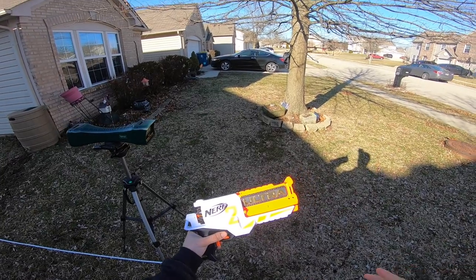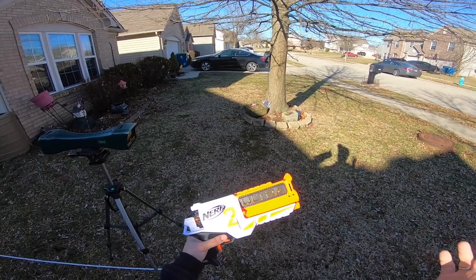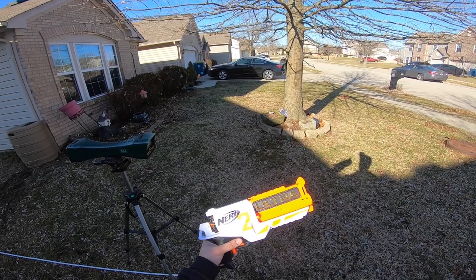After firing indoors, the darts were clearly not coming out straight — you could see that from just 10 feet away, which is a little disappointing. Before we head outside to the chronograph, I want to say thank you so much for getting me to 20K subscribers — I really cannot believe it. Thank you to everyone who is subscribed, and if you're not subscribed, think about doing so. Join the team!